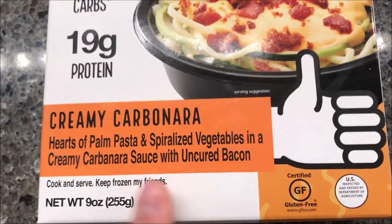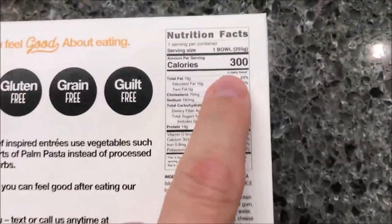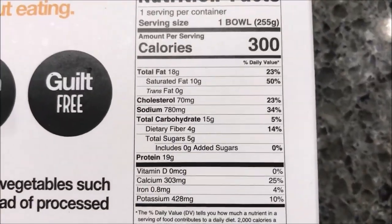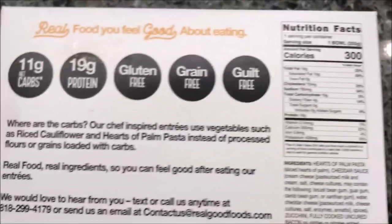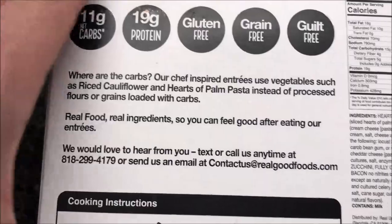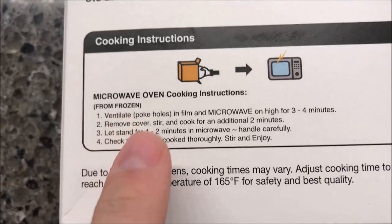We bought these at Meijer — it was $4.99 for nine ounces or 255 grams. It is certified gluten free and only 300 calories for the whole bowl, which isn't bad. I do think the saturated fat is a bit high, but anyway. Guilt free, grain free, gluten free — all of that.